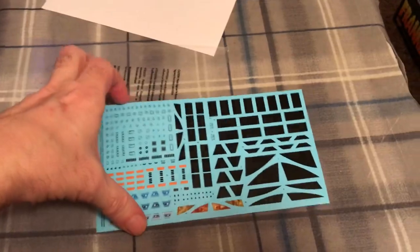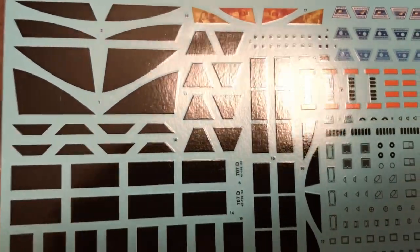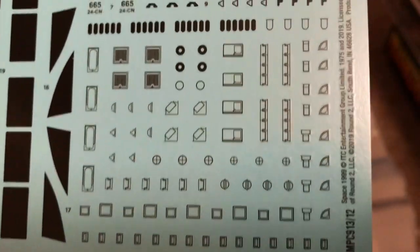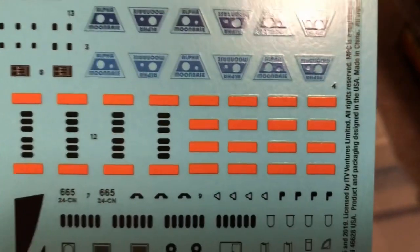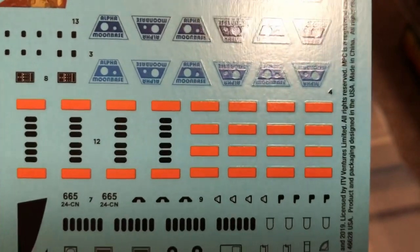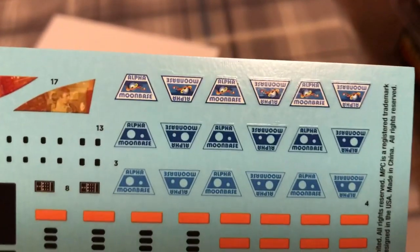Let's take a closer look at the decal sheet. The majority of it is the black portions — different shapes to the cockpit openings and things of that nature. There are a bunch of little detail parts which are kind of cool — they add some color to break up the stark white and gray of the ship. You have those orange panels which go around some of the tubing on top, several cool versions of the Moonbase Alpha logo including one in color, and then the cockpit images — Commander Koenig and the pilots with space helmets.